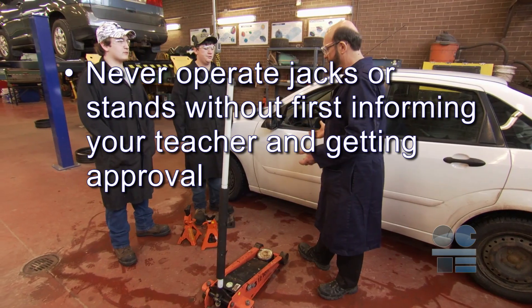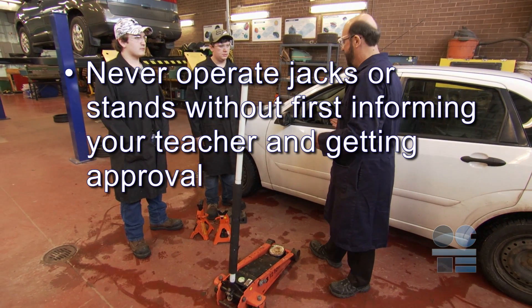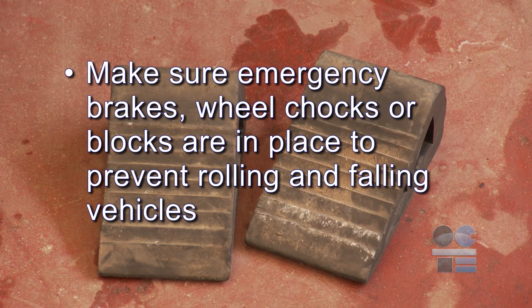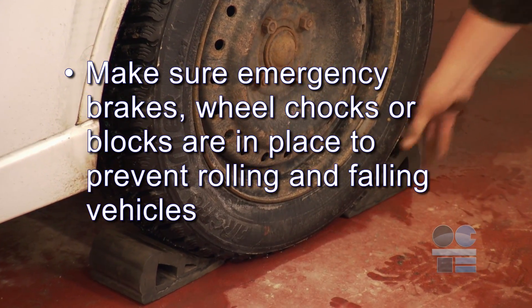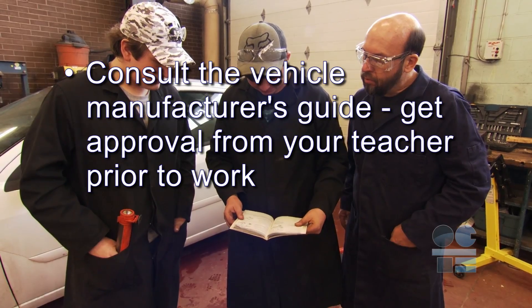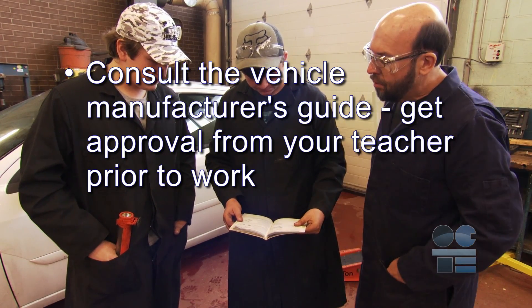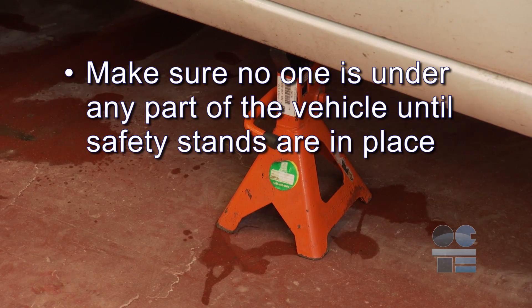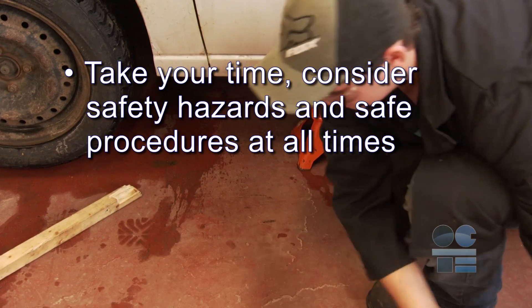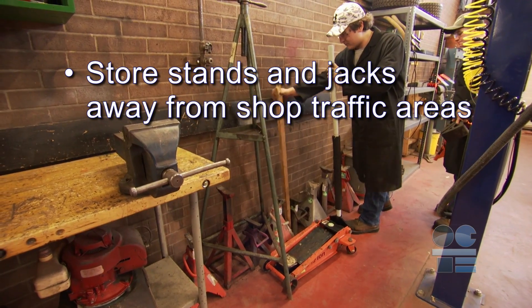Okay, let's do our tool safe review. Never operate jacks or stands without first informing your teacher and getting approval. Make sure emergency brakes, wheel chocks, or blocks are in place to prevent rolling and falling vehicles. Always place jacks and stands under approved lift and support points — consult the vehicle manufacturer's guide. Get approval from your teacher prior to work. Make sure no one is under any part of the vehicle until safety stands are in place. Take your time, consider safety hazards and safe procedures at all times. Store stands and jacks away from shop traffic areas. And if you're not sure about anything for safety, ask your teacher for more direction. And be tool safe.